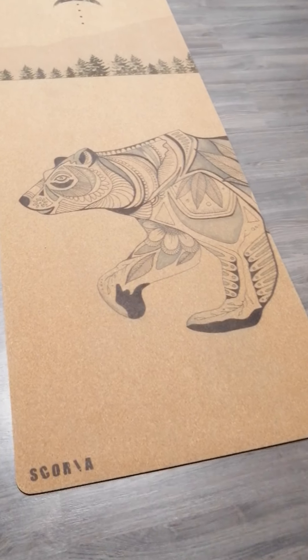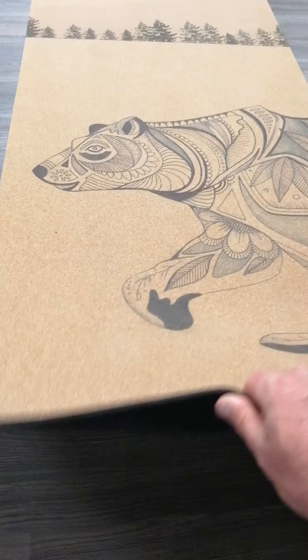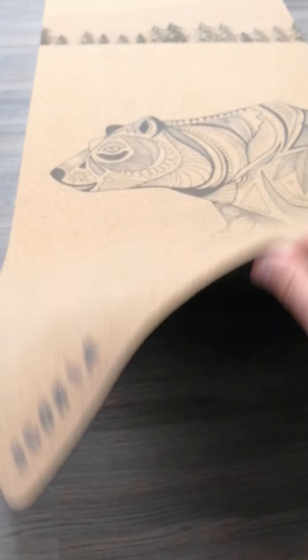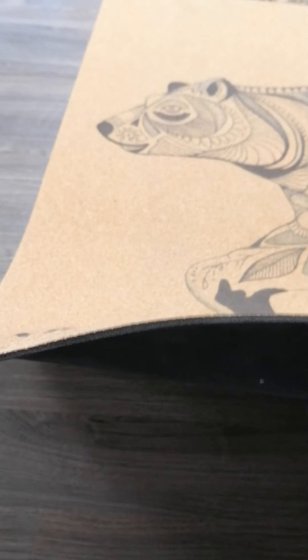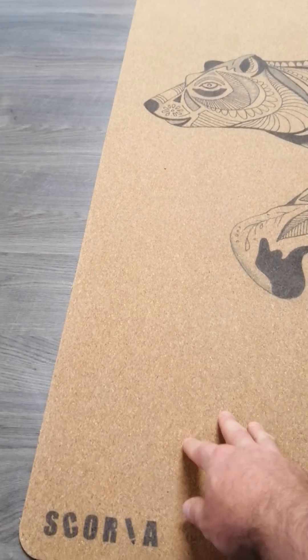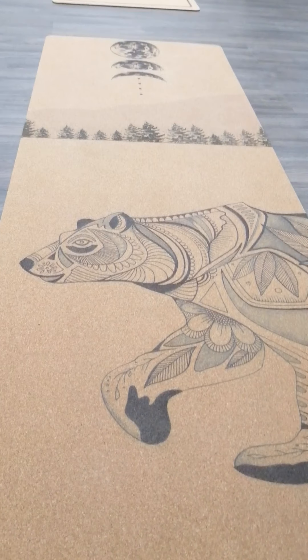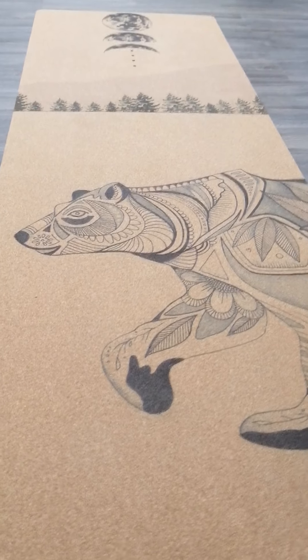This mat is the one that started it all. This is Shauna's yoga mat that we got her for Christmas, and this is from a company called Scoria. These guys make cork yoga mats, cork yoga blocks, cork massage balls — all kinds of really cool stuff — and the designs are incredible, and there's a ton of them that you can choose from as well.